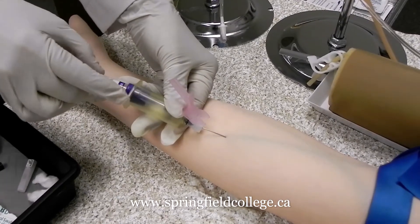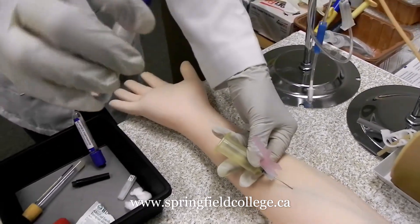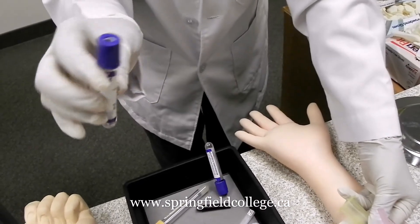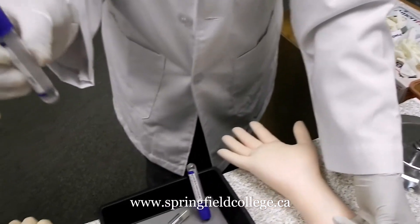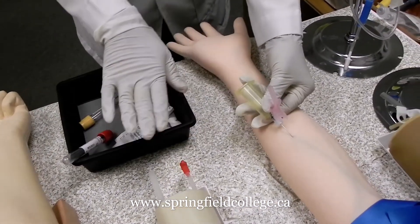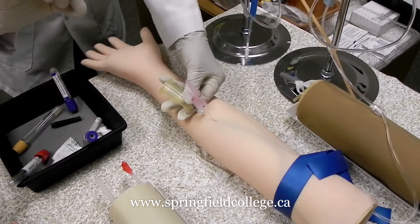Once collection is complete, if you are going for one tube only, this is the time to release the tourniquet. Wait patiently for some more time by the time it gets collected, then remove the tube and do your inversions — the number of inversions depending upon the type of tube. For a single tube you have the liberty of waiting 30 to 40 seconds, then completing this part and going for the inversion.